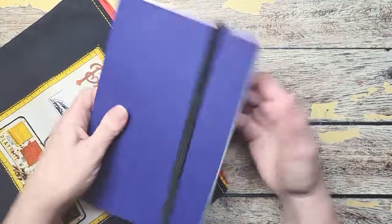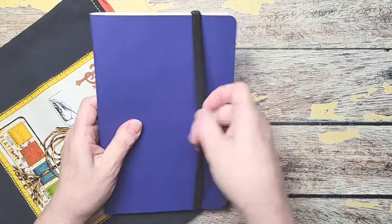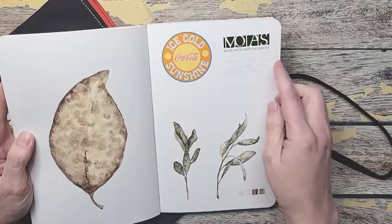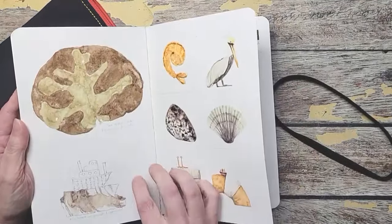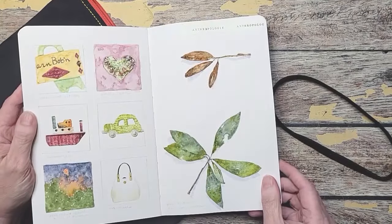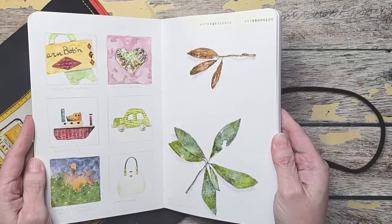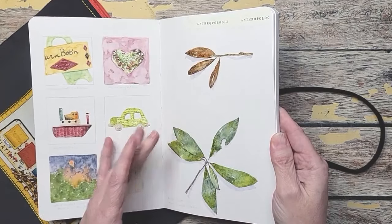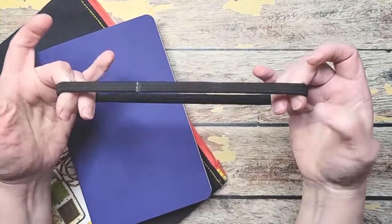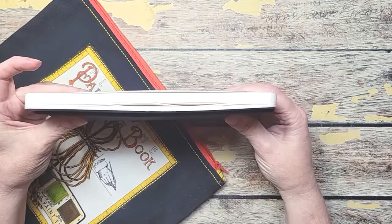Then I have the Stillman & Bern. It is 5½ by 8½. I like this for sketching because my sketches are not always just sketches — I like to add stickers, ephemera that I found, little bitty pieces of sketching. There's tape from when I went to Anthropologie. The paper is really white, it's mixed media, it can hold just about anything. I get these headbands from the dollar store, and it fits really great over this and keeps it nice and closed.